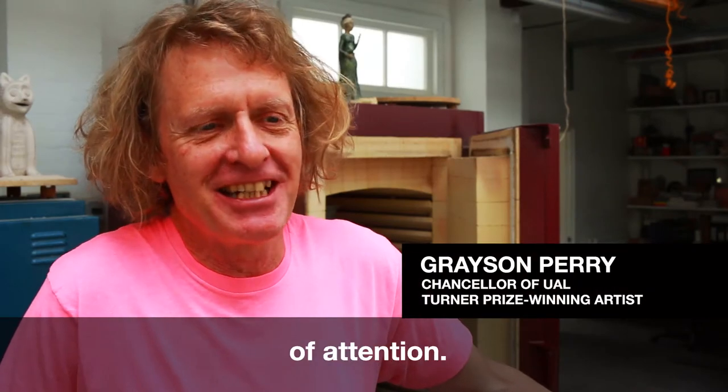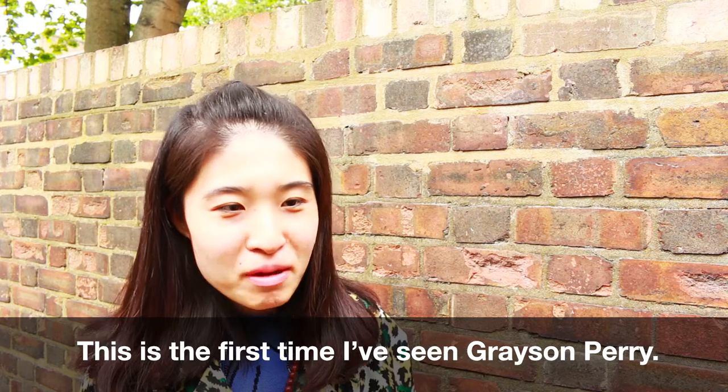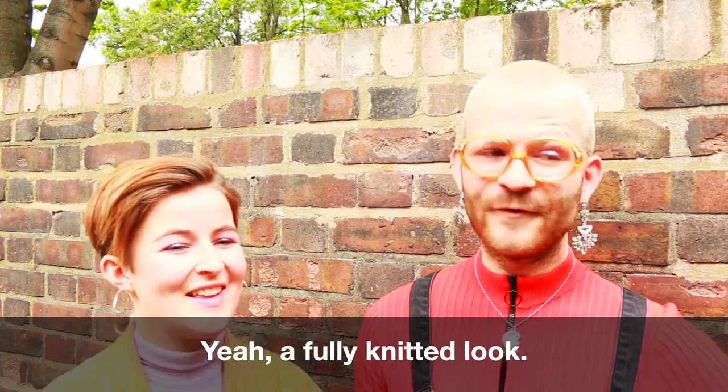Obviously I like being the centre of attention. This is my first time I saw Chris Perry, so hopefully he liked it. He's never worn it before, I don't think either. Yeah, a fully knitted look.